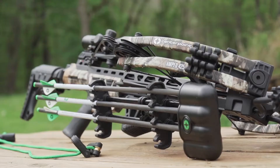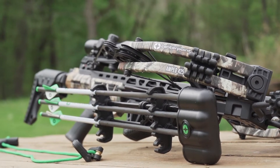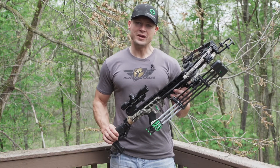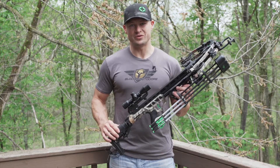With each CenterPoint AMP 425 package you're going to get a 4x32 scope, a quick-detach quiver which you can mount on either side of the crossbow for right and left-handed shooters, three bolts, and a rope cocker. For more information on the AMP 425 or other CenterPoint products, check them out online or visit your local dealer.